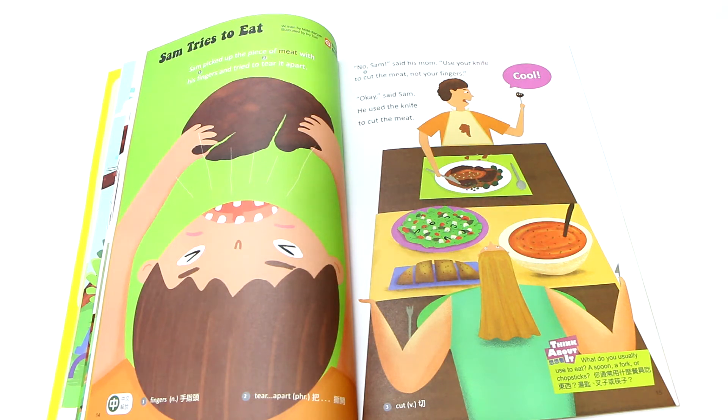Knife — 就是尖尖的刺刺的刀子 (a sharp pointed knife). This word has a special spelling: K-N-I-F-E. The K is silent, so the word is pronounced 'knife,' not 'k-nife.' After mom corrected him, Sam said: OK.